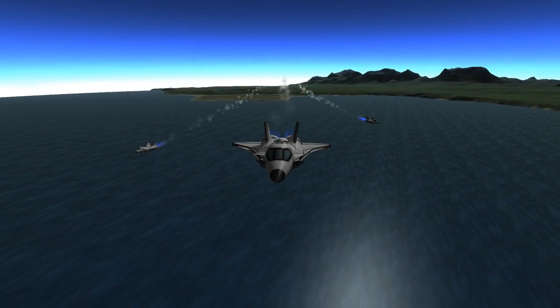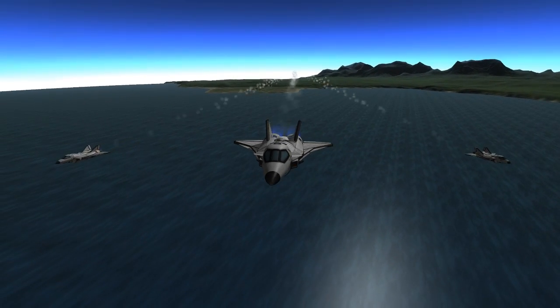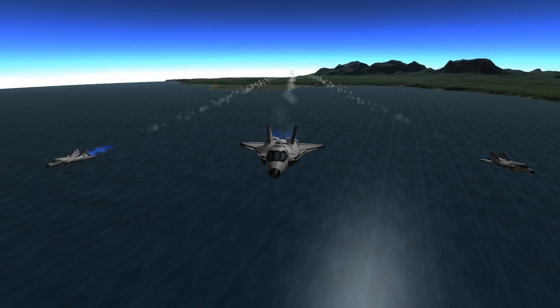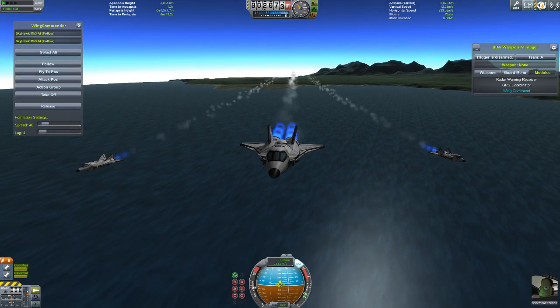Hello, and welcome to Kerbal's Furious Round. As you might be able to tell by the fact that there are two planes currently following me, this is using the newest version of BD Armory.